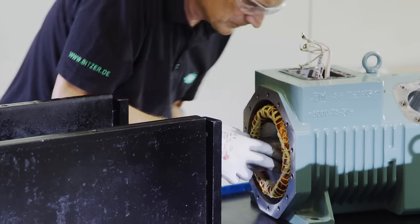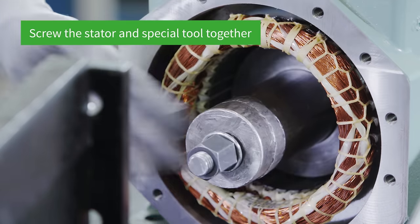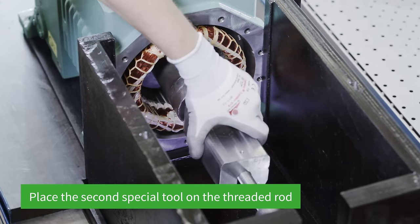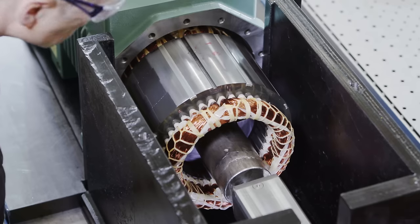We'll show you how the stator is removed from the housing at the internal Bitzer service facility. We screw the first part of our special tool and the stator together. Then we place the second device on the thread, and the stator is pulled out slowly using hydraulics. In the final step, the stator is removed.